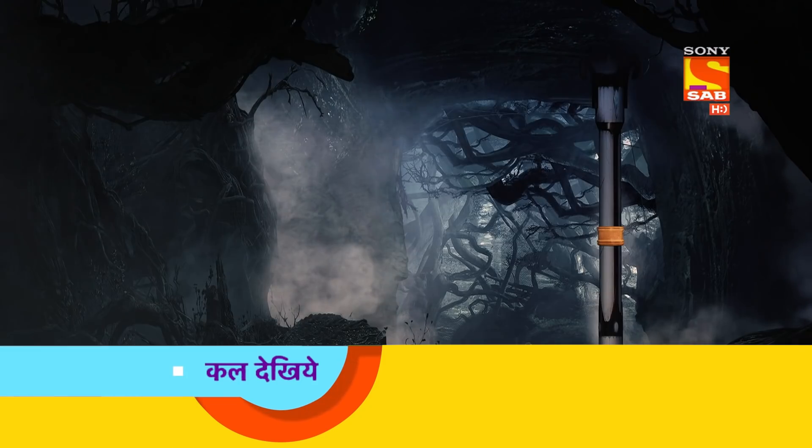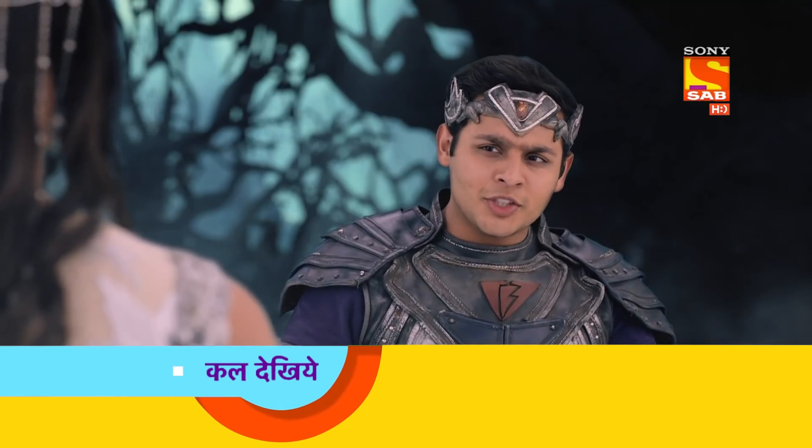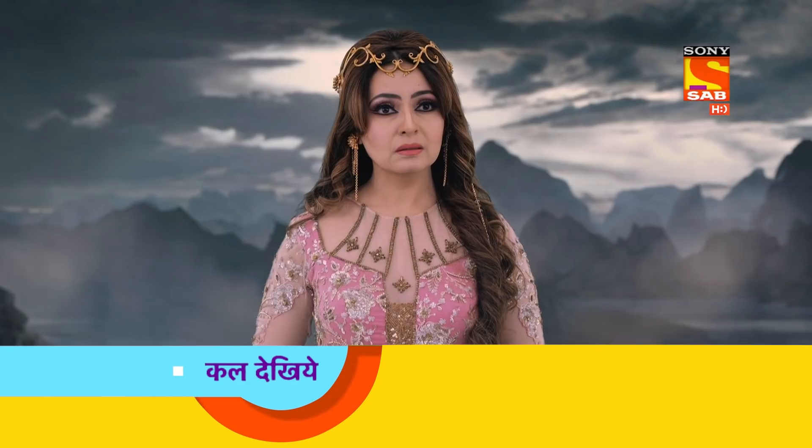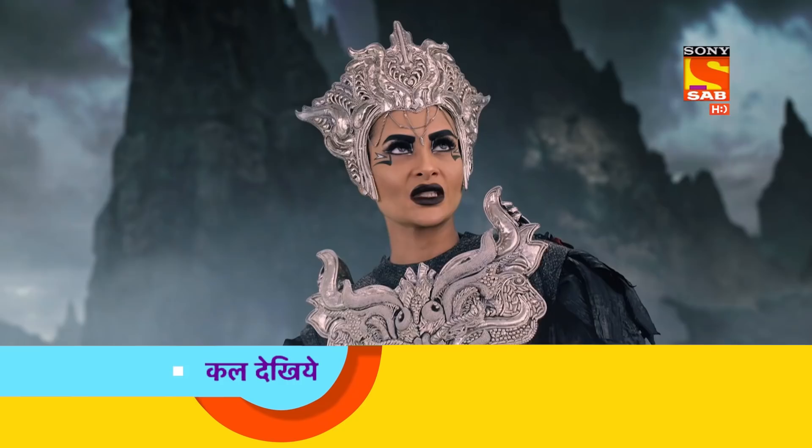Tell me, Balveer, what kind of Yantra you have made? To clean up, a Yantra is used. His name is Vacuum Cleaner. We will also clean up Yantra's Yantra.